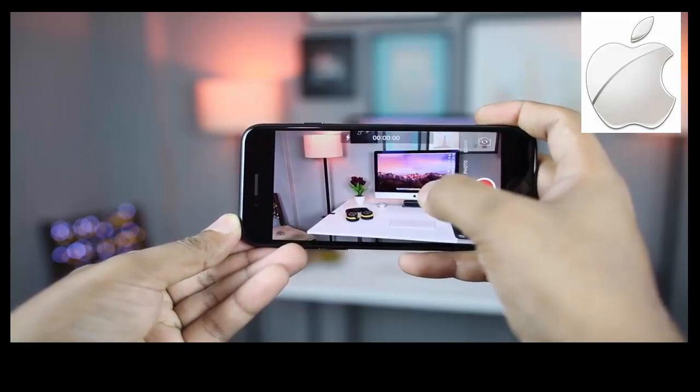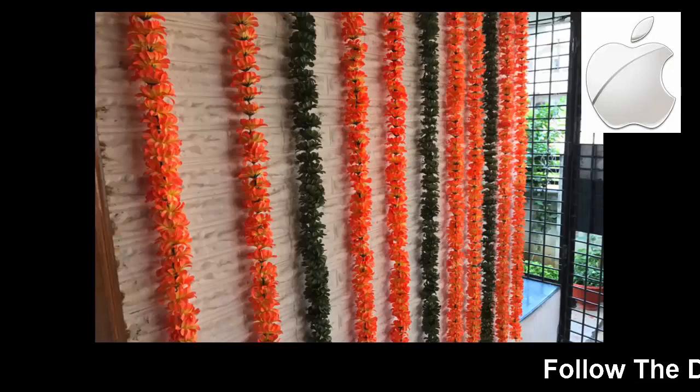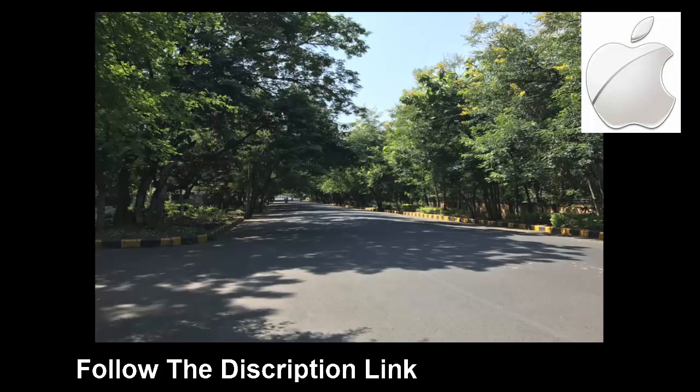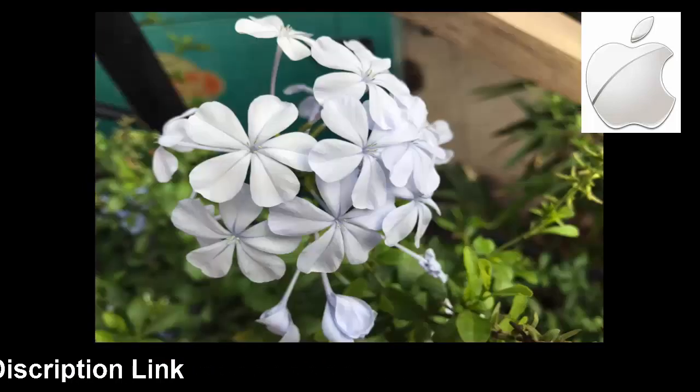All of these images are shot in auto mode. All the images are crisp, sharp, and overall pleasant to look at. Colours are extremely accurate, and I prefer these accurate colours as opposed to the oversaturated colours from the camera of the S7 Edge. You get a lot of detail in every image, and thanks to the f1.8 aperture, you get amazing close-up shots.